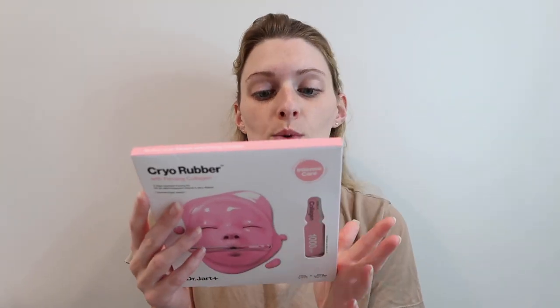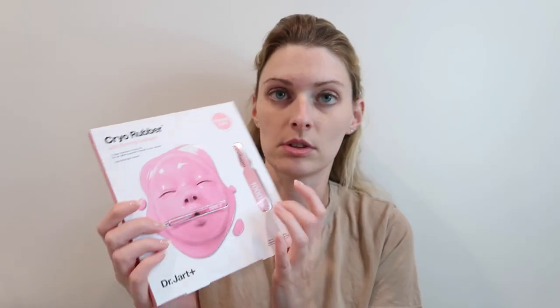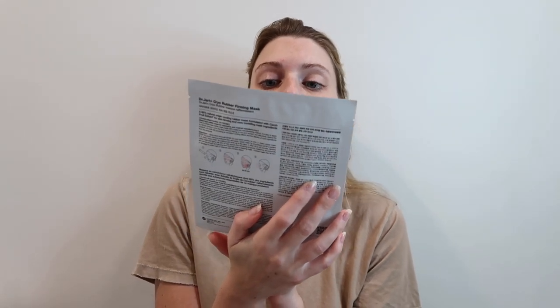Opening this up — on the back it says it cools skin temperature, revitalizes skin, and soothes skin redness. It's an intensive firming kit with a cooling and firming rubber mask that boosts absorption of the collagen ampule. It's an 85% natural origin cooling rubber mask formulated with carrot fruit extract for skin firming and core modeling. It's dermatologist tested, single-use.